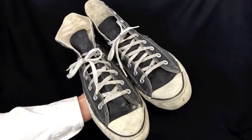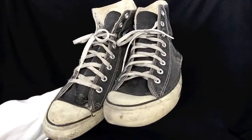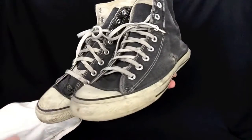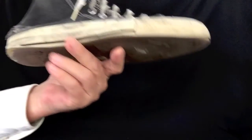Here's a great pair of Converse All-Star Chuck Taylors with tremendous character. They are worn, very worn, and they look great. Let's have a look at them up close. We'll start with the right shoe here and check it out.